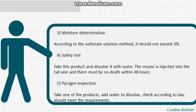Step 3 — moisture determination: according to the Karl Fischer method, moisture should not exceed 3%. Step 4 — safety test: dissolve this product in water and inject into the mouse tail vein; there must be no death within 48 hours. Step 5 — pyrogen inspection: take one unit of the product, add water to dissolve, and check according to regulations; it should meet requirements.